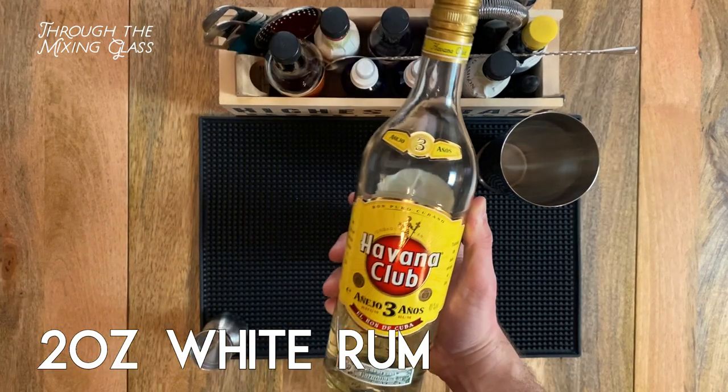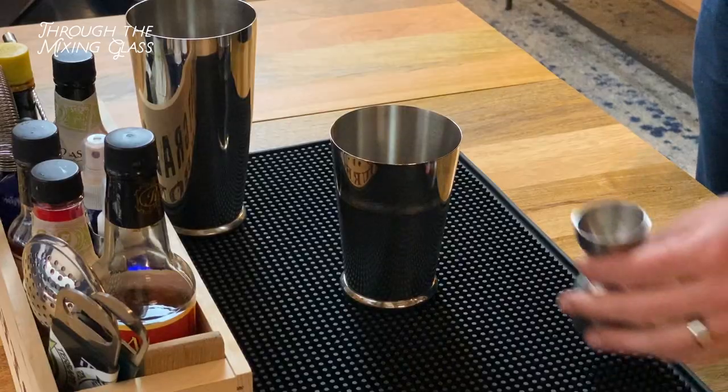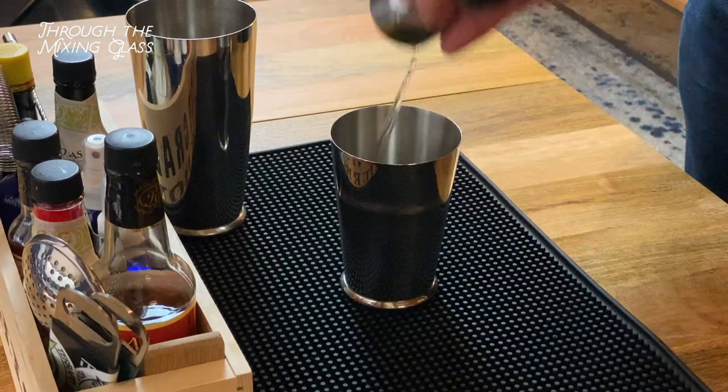And for our spirit, we're going with two ounces of white rum. I'm using Havana Club 3-year. I've also tried this drink with an overproof white rum, but that actually overpowered the rest of the ingredients, so I recommend sticking with the low-octane stuff.